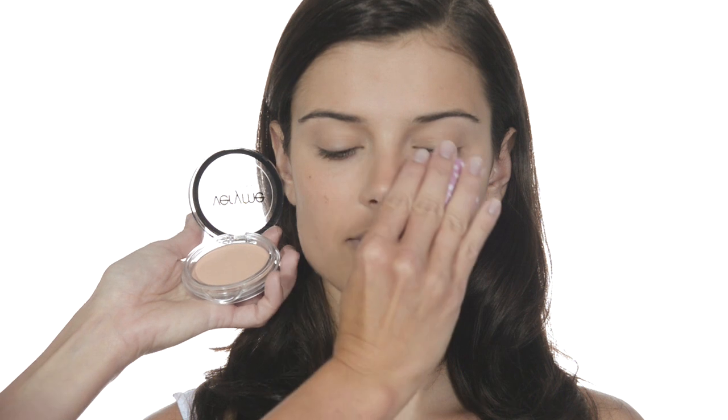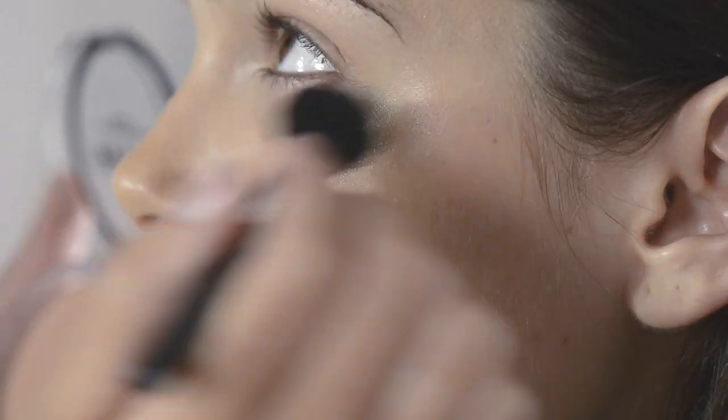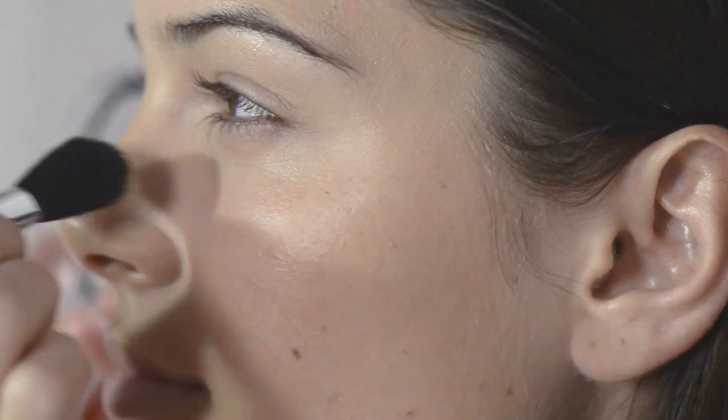Now for a little powder. We are using No Time for Shine powder. It comes in two shades and has its own applicator, which is great for touch-ups. But for a lighter application, I like to use a brush — we are using the Vermi blush brush. Swirl it in the powder, tap off the excess, then sweep lightly over your face working outwards. No Time for Shine mattifies your skin and fixes your makeup. Work really lightly for a nice natural finish.